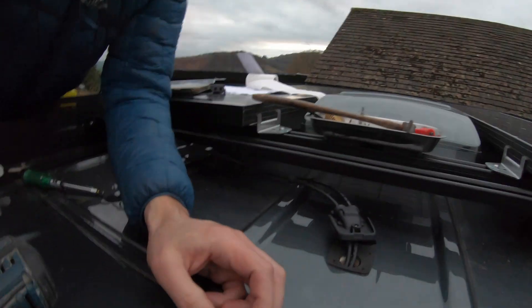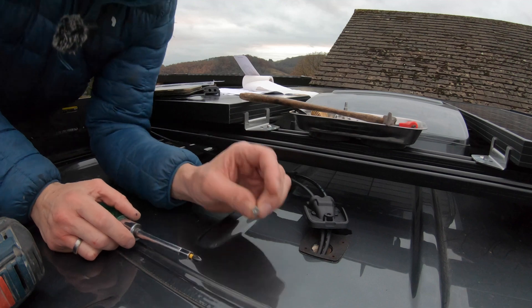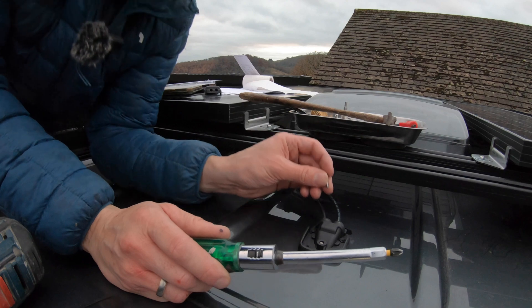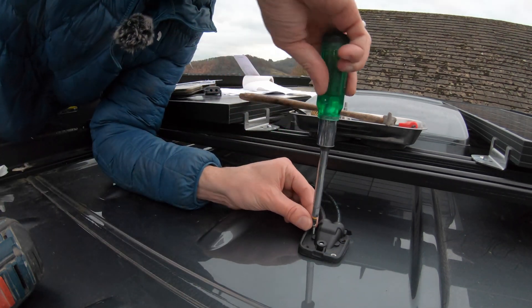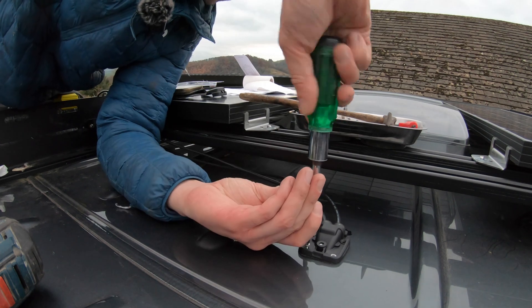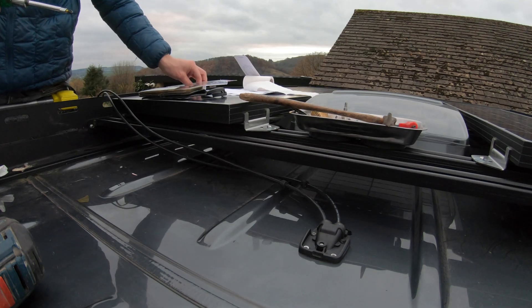I need a second pair of hands. Another classic Buck mistake — that needed to go on before I threaded the wires through. But have no fear: I can just notch a bit out and thread the wires through that way. Ginny is coming to the rescue and helping. As long as it's tight up against the roof, that is screwed down.